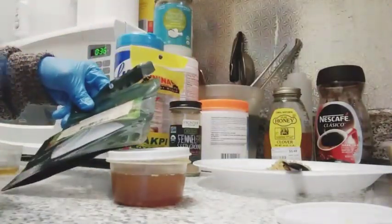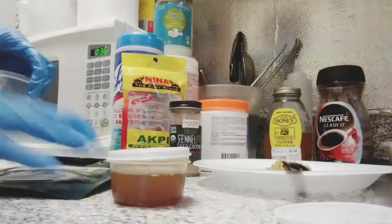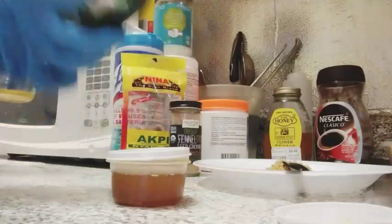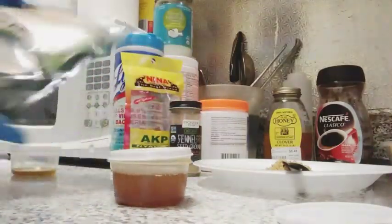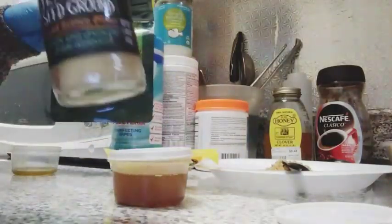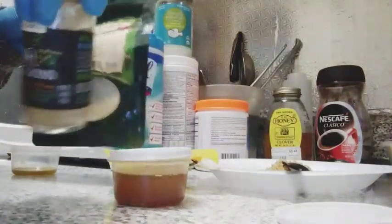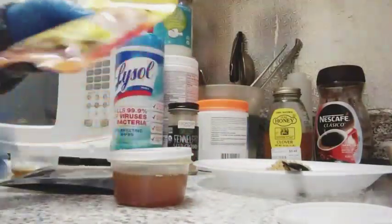For the ingredients you need: you need the Frankie grease seed powder, or the seed — you can make your own oil. And then you need the fenugreek seed powder. I use all the powder because I don't want to use the whole seed.